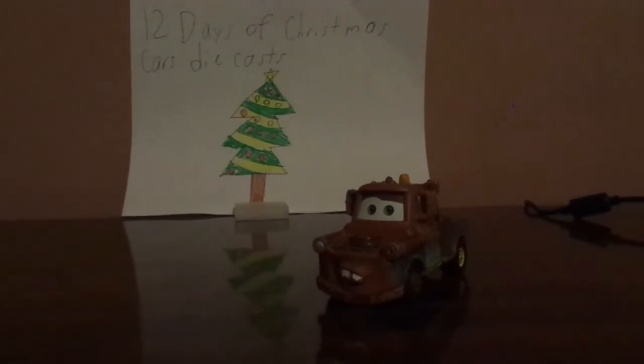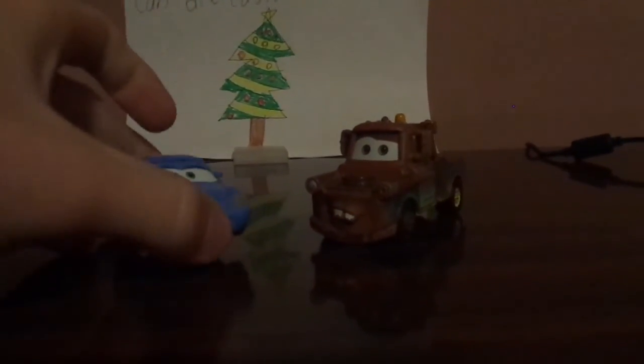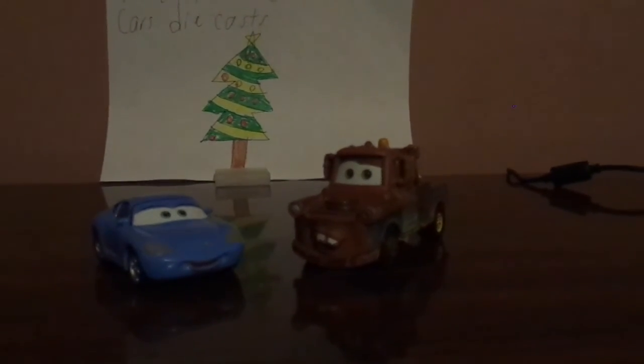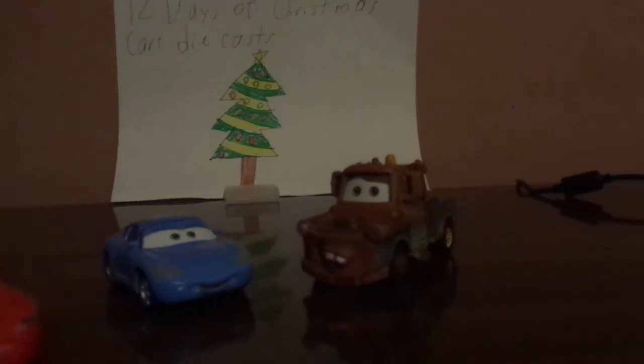And in the third film, he returned as the supporting character, where he and Sally were rooting for their favorite racer, Lightning McQueen himself.